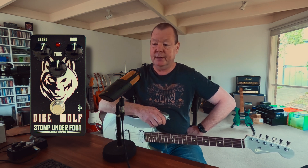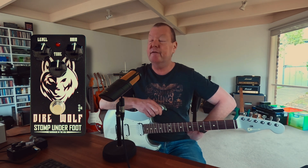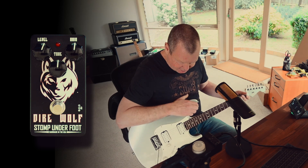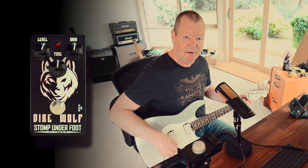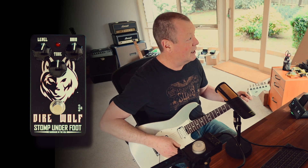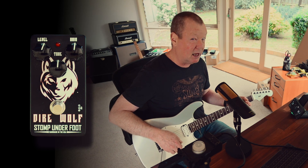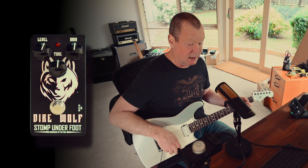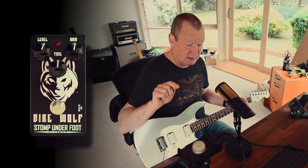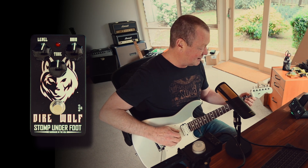This is a Charvel PA28, PA for Prashant Aswani, my friend over there in Los Angeles who has his own signature edition. It's got Ripper A3 pickups, PAF style, PA28s they call them. Charvel make them — I think they're only the second set that they've built for one of their models. The other set are in the Guthrie Govan edition. Anyway, I digress. I'm running into an old Fender Twin Reverb sim in the Axe FX. It sounds like this.